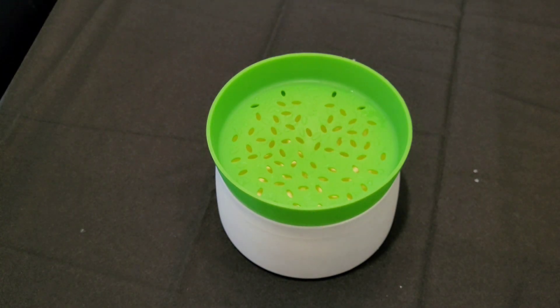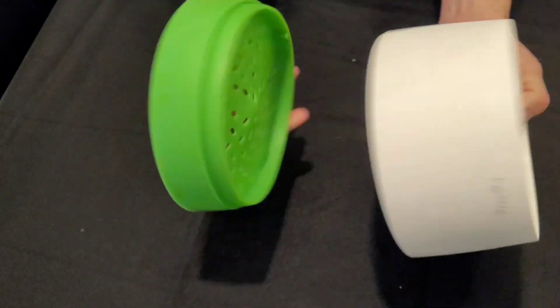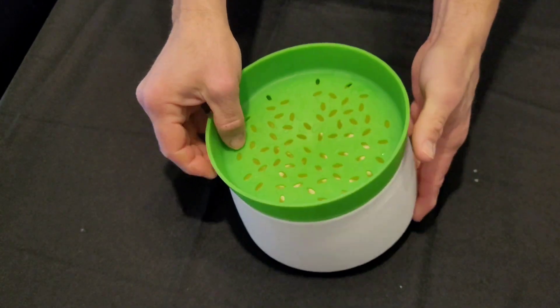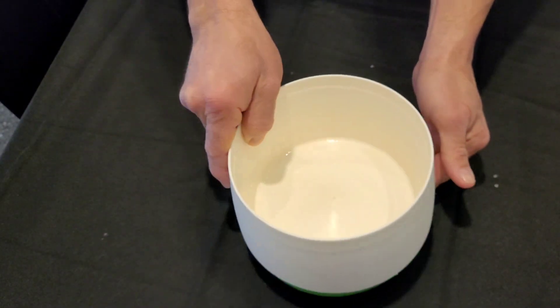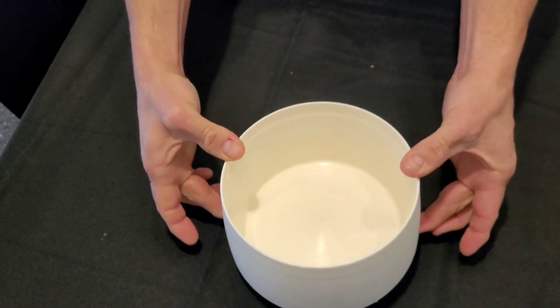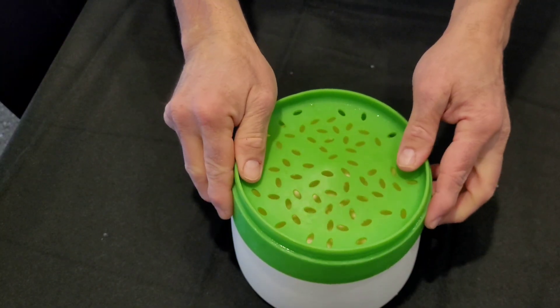To cook the pasta in the microwave, I use this product made of platinum silicone — a safe silicone used in surgical applications, and it is perfect for cooking pasta in the microwave. It has the fantastic characteristic that the lid can be used as a push to change the case, or as a pasta colander — it is enough to turn it over to use it as a colander.